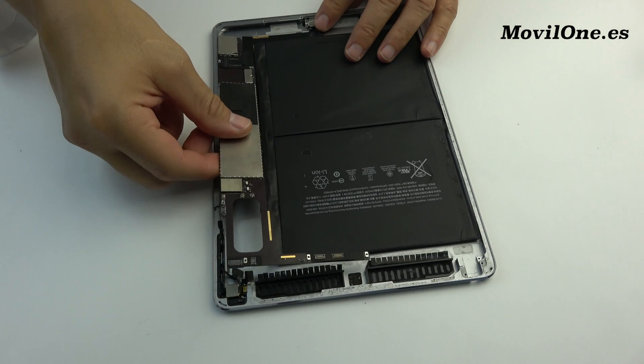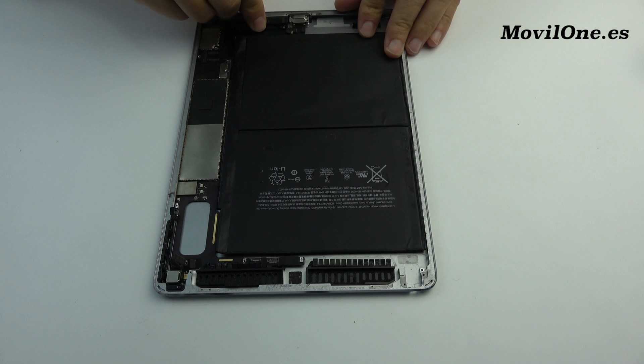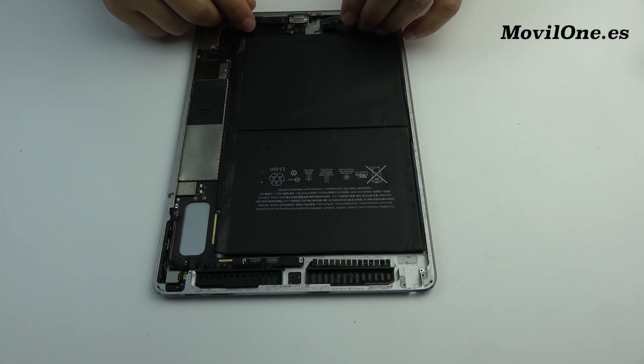We come back with the assembly process. Let's do this.